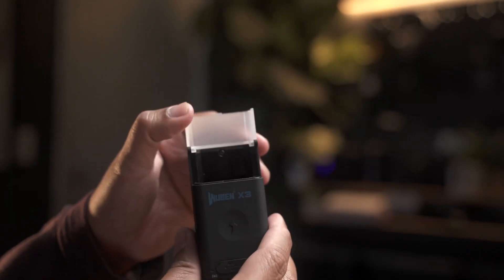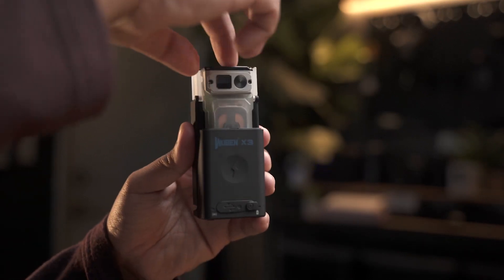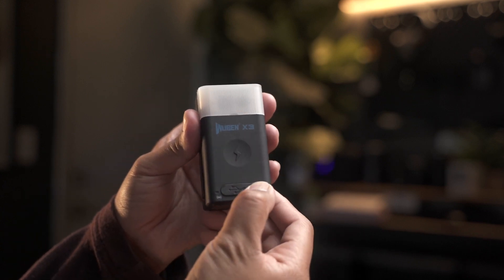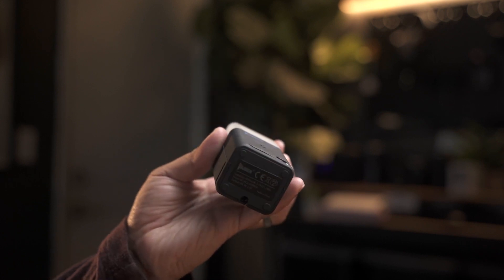Charging the X3 is very easy. Simply place it inside the included charging box and it'll start to charge wirelessly. The box also features a diffuser attachment that transforms the X3 into a versatile lighting tool, which can be great for camping or even just as a bedside light.